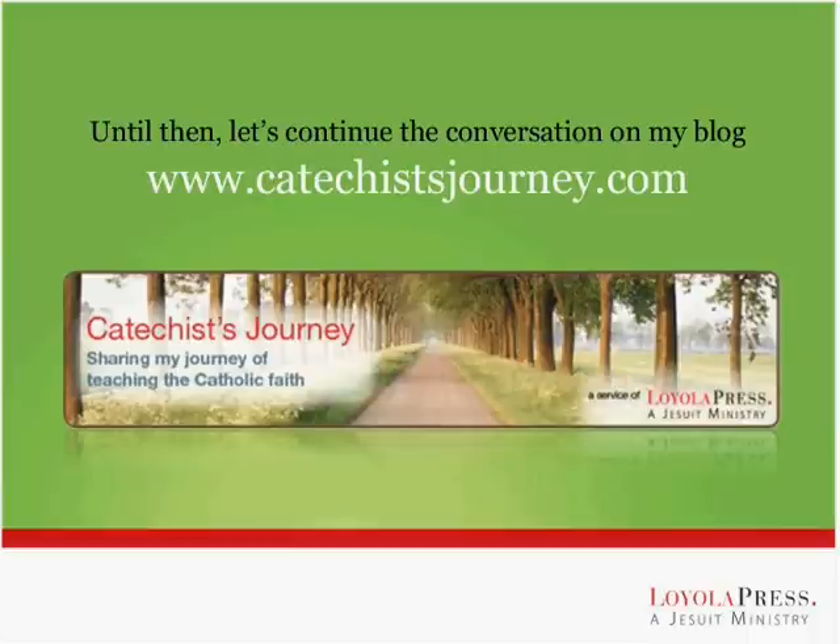I'd like to thank Nick Yonto and Carrie Fryer for their assistance, and all the people at Loyola Press for making this webinar possible, and of course to all of you for participating. Let's conclude tonight by offering praise to God in prayer.